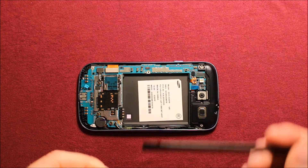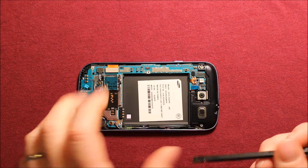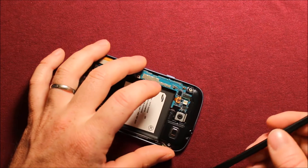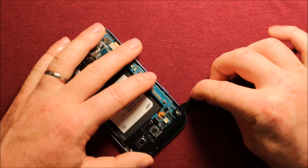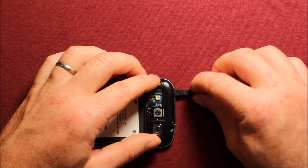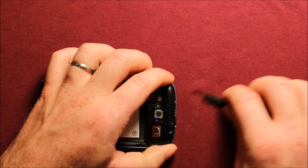Next take a pry tool — I like a plastic one so it doesn't do any damage. You want to disconnect this blue connector right here. Then go under this corner, there's a little tab right here, work that up. I recommend putting your finger under there to get a little bit of room, then just slide this around and this whole thing comes right up.